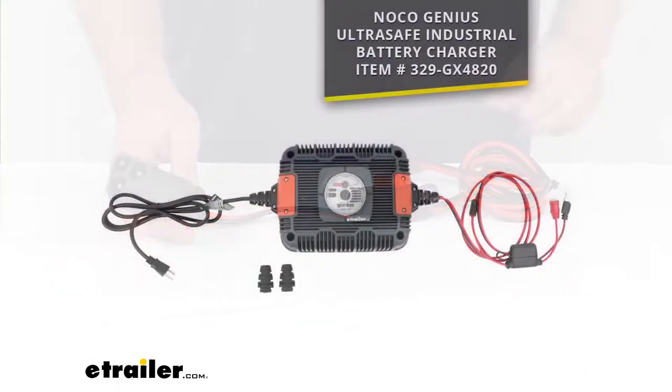This is going to work with the NOCO GX4820 battery charger that you see on the screen there. That is sold separately, and you can find it here at eTrailer using that part number on the screen.